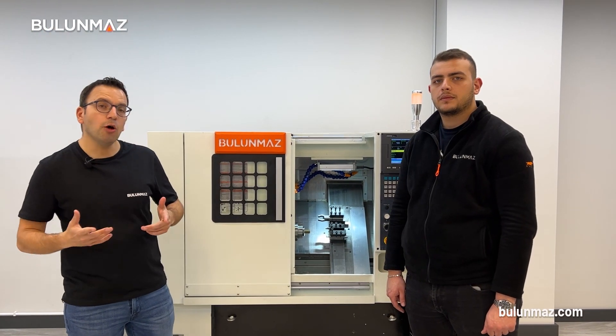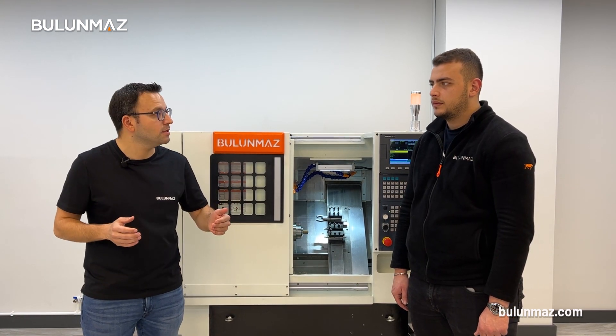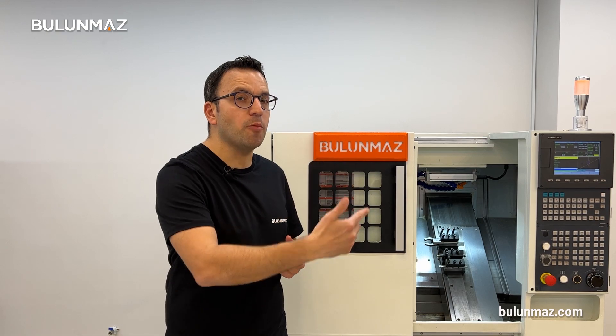Another important question: how does the machine work on pipe — one by one or continuously? With the Bulunmaz CNC lathe, you don't have to change rings manually. All you need to do is put the pipe in, enter the command on the control panel, and the machine will work on the rings one by one continuously — so you don't have to touch the machine. Let's make a timelapse for you to understand this operation better.